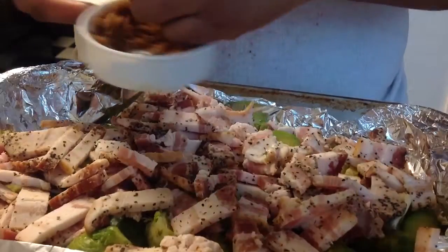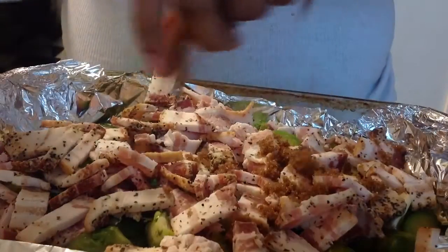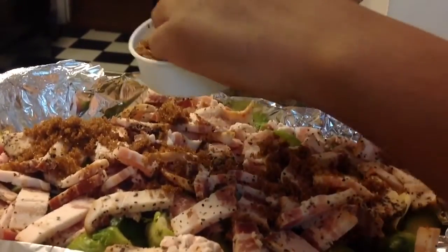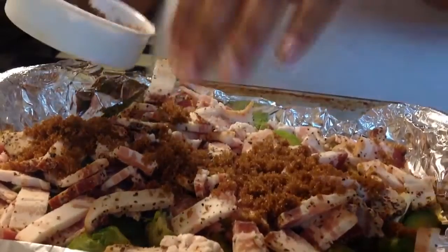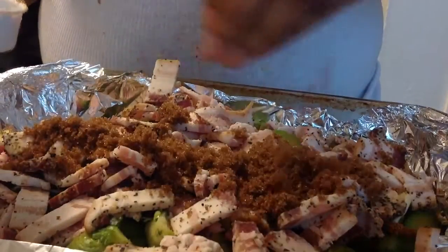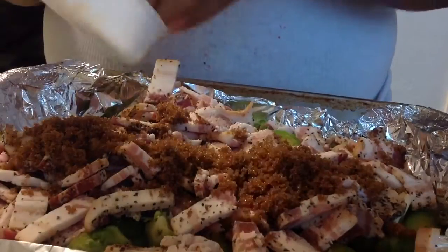Now I have some brown sugar that I'm going to be placing on top of my bacon, and you're going to see what that brown sugar does afterwards. I only use like half a cup of brown sugar, but you're going to see why later why you should use it.